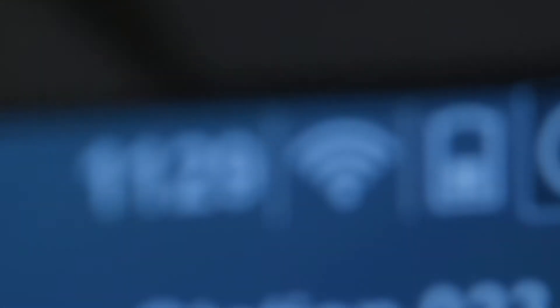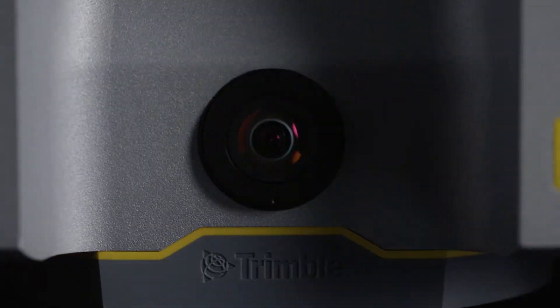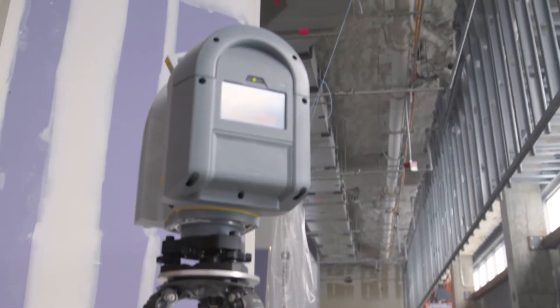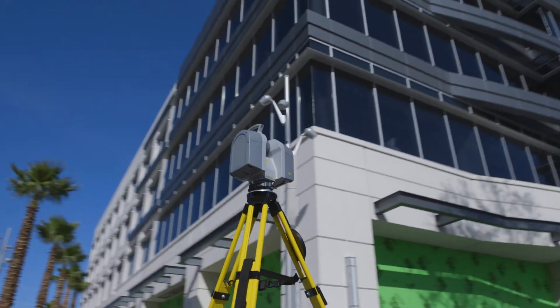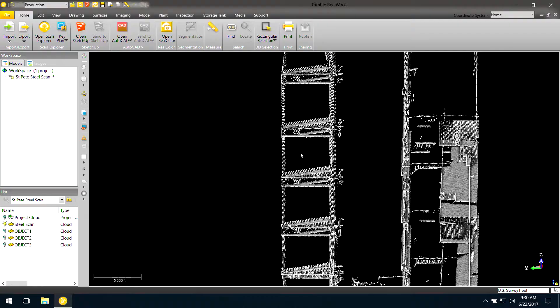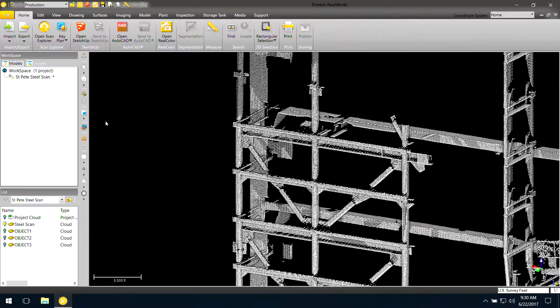Boasting Wi-Fi connectivity, a seamless RealWorks post-processing workflow, integrated point cloud colorization, and legendary Trimble measurement quality, the Trimble TX6 is everything that you need on your construction site. Leveraging a similar workflow and accuracy to the intuitive Trimble TX8, the TX6 allows true one-button scanning, generating robust point clouds in a fraction of the time of conventional laser scanners.